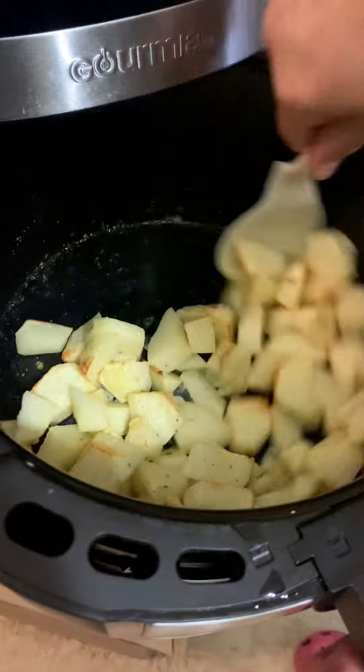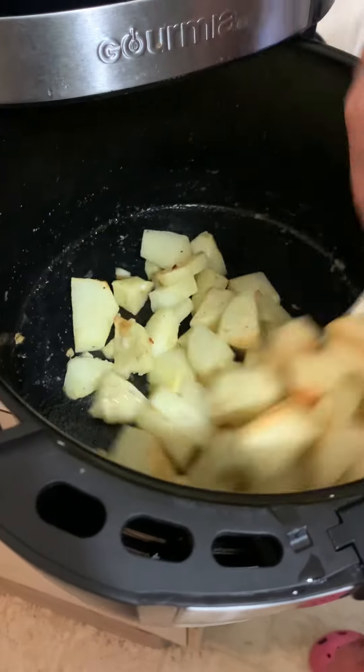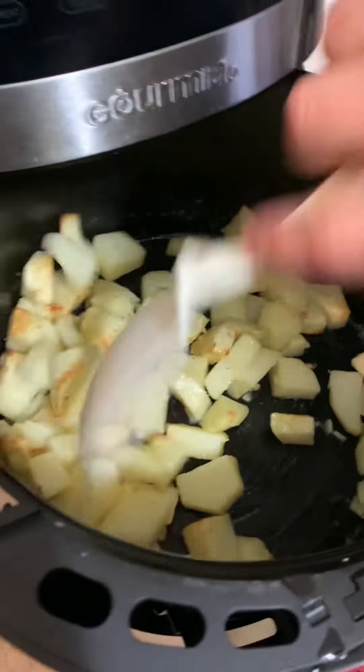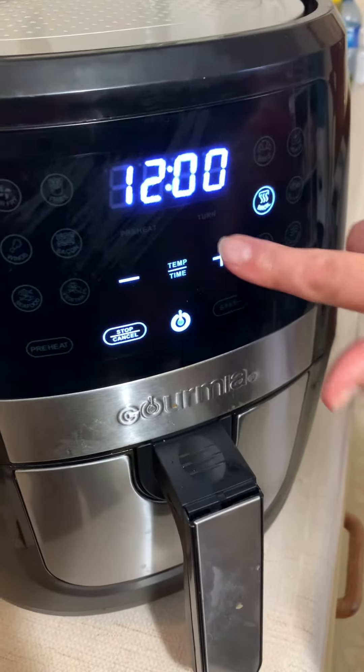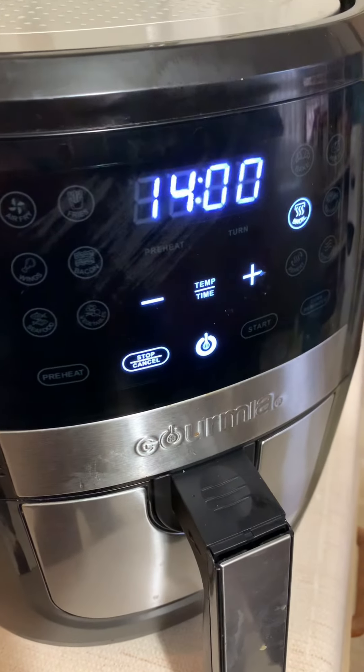Here they are and I'm just going to turn them like this. They're smelling pretty good. I'm going to add some more thyme, and you just keep checking them.